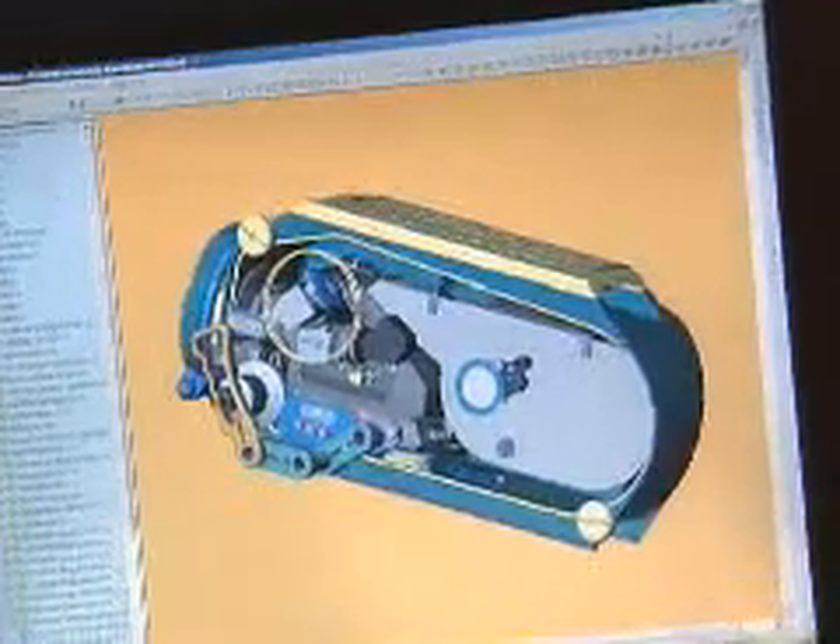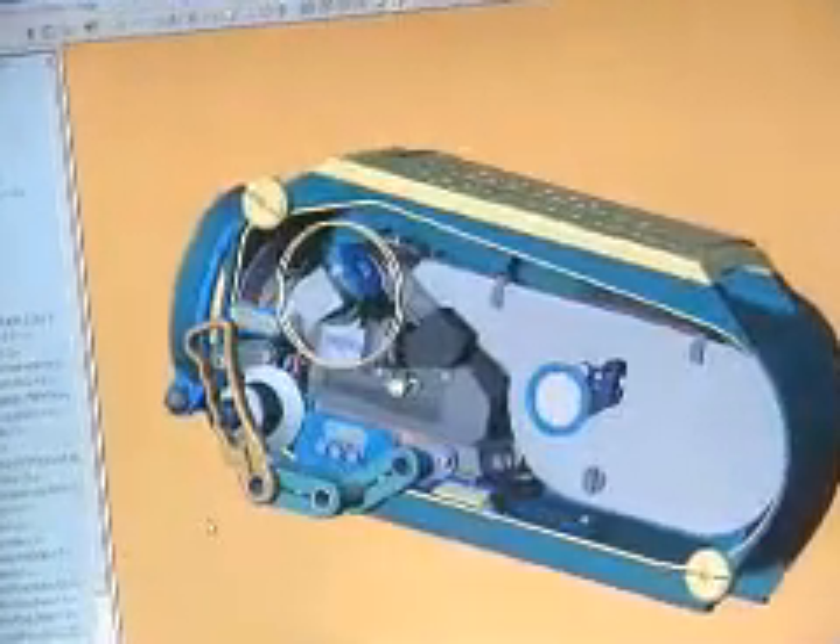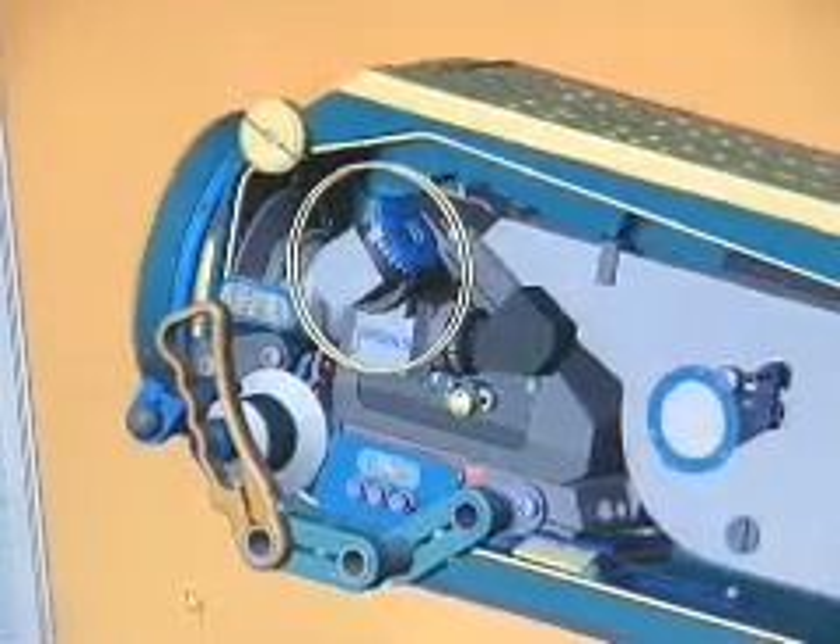We needed to be able to conceptualize, design, engineer, and test without building a single prototype. One of the keys to getting this whole thing started was having an accurate model of the camera itself. So the first step was to create a SolidWorks model of the Arri 3 camera.